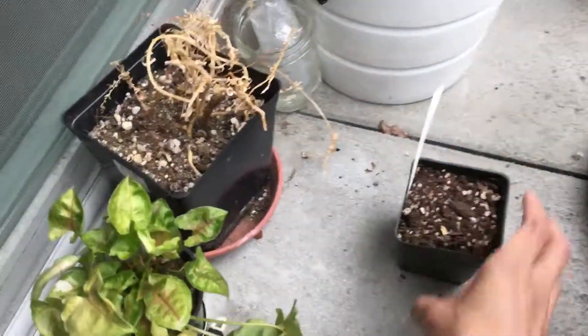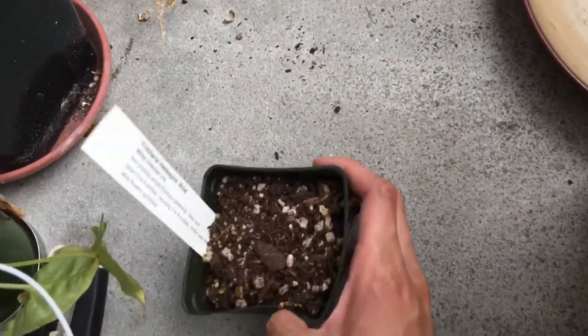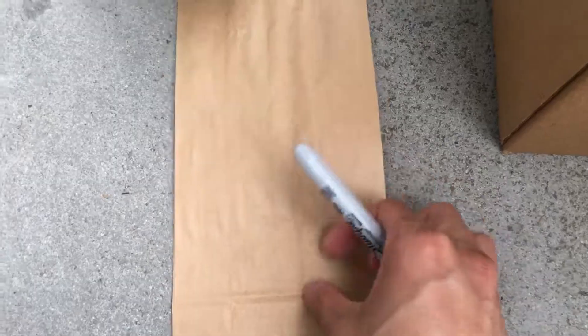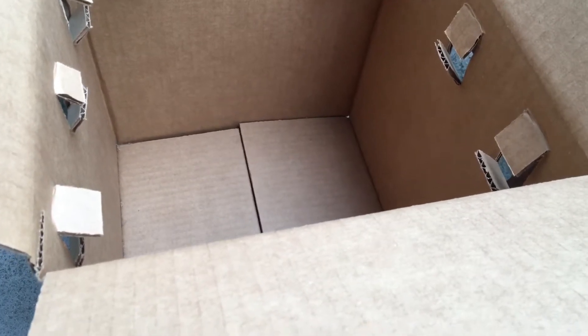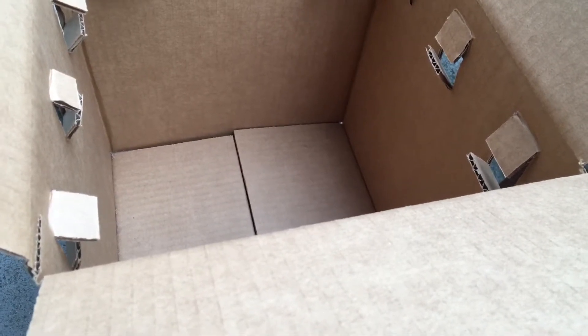I decided to put some of the bulbs that have already dried out away. I'm going to put this in a paper bag like this, put it in, and then label the outside with the name and the date. Then I'm going to put the bag in the box and store this box indoors somewhere cool, with not too much temperature fluctuation, so it's not going to dry out or be subject to too much temperature stress.